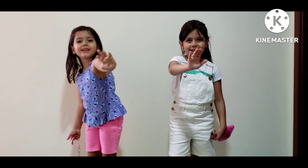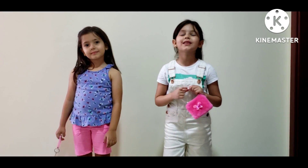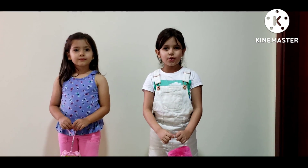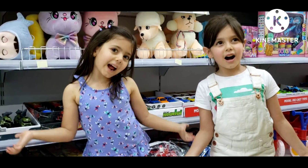Hello guys! How are you today? So today we are going to do a very nice experiment, but of course we need to go and get the materials. Let's go! We arrived!